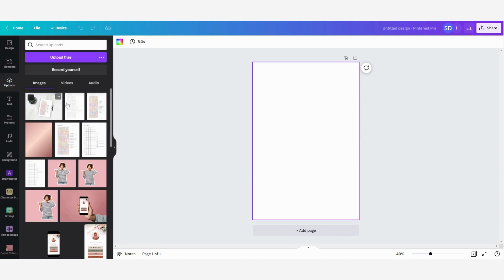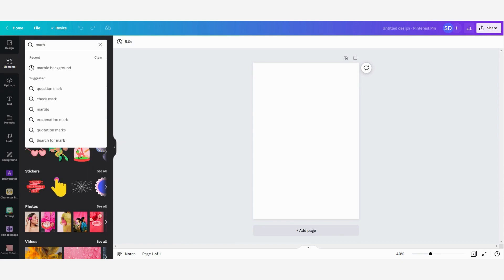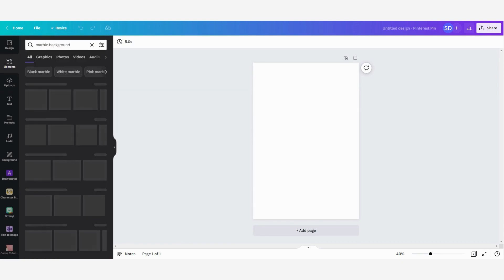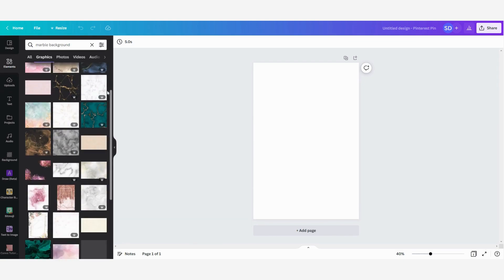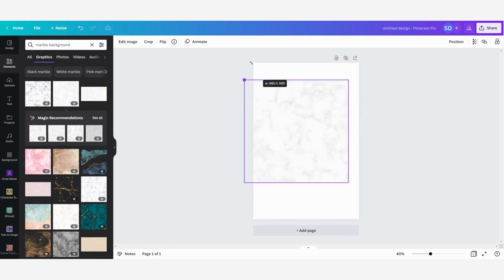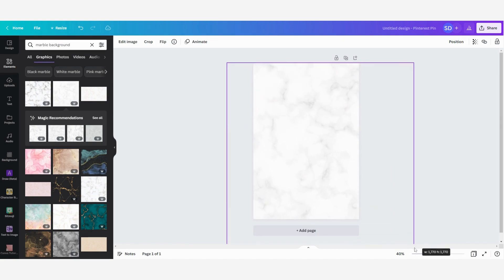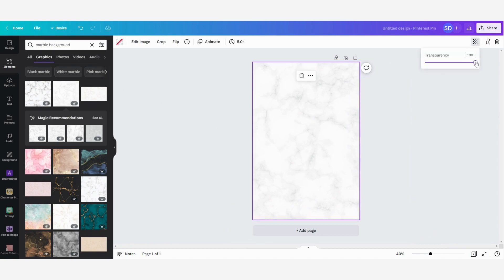Now that I have uploaded my designs, for the first one I'm going to start by looking for a marble background. I'll go to elements and type in 'marble background,' then go to graphics and see which one I like. I'm going to click on it and make it a little bit larger so that it fits the page. You can also change the transparency — I'm going to make it a little bit lighter.